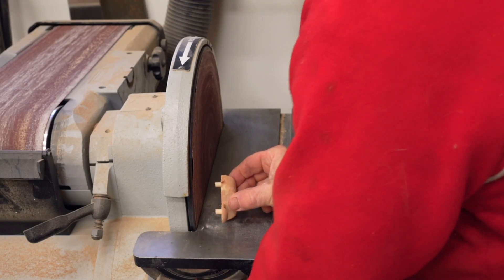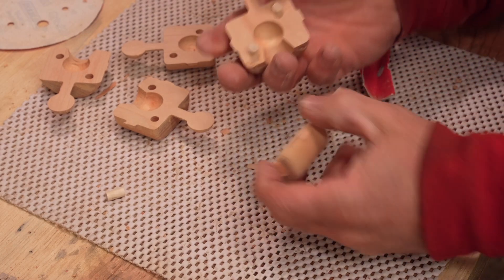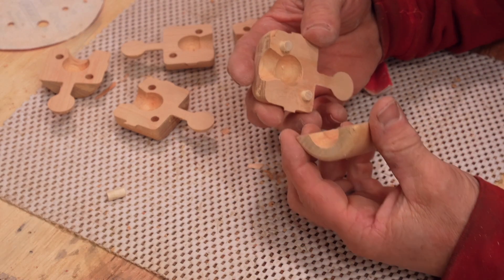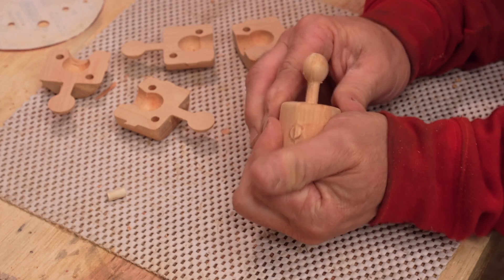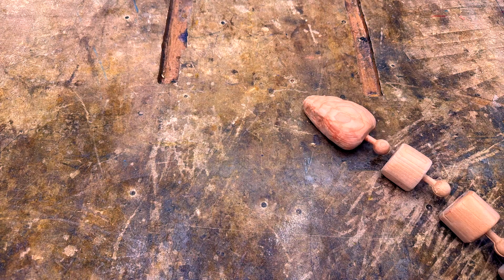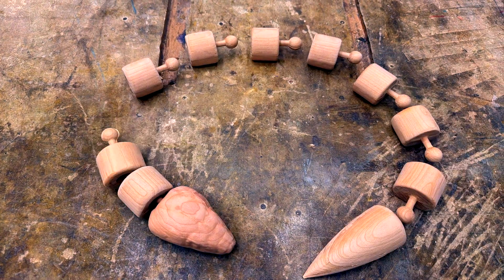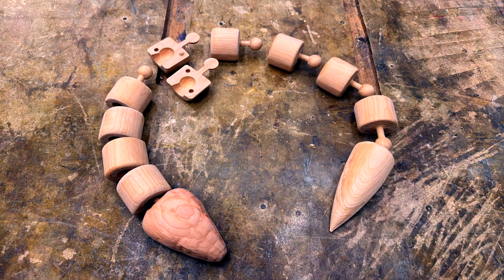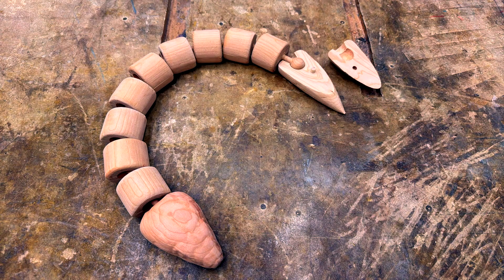My original idea was to have two dowels in each piece so they would align together perfectly, but I found one was more than enough — two made it a little bit too hard for them to snap together. At this point I could do a test fit just to make sure it would all actually work and everything would turn out fine.